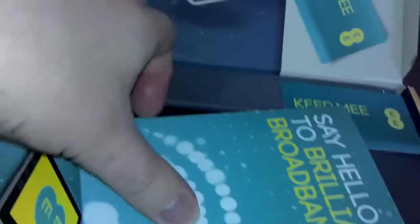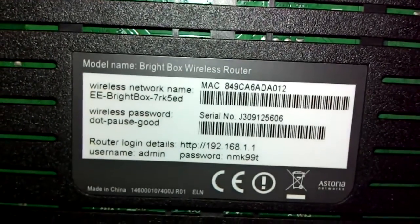Inside the box you've got the accessories they give you with it. There's the Brightbox. You get your mains adapter, your phone jack lead, your ethernet cable, your two microfilters, and your instructions should you need them.